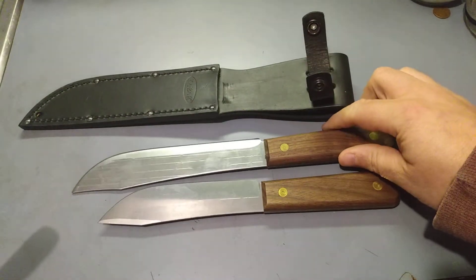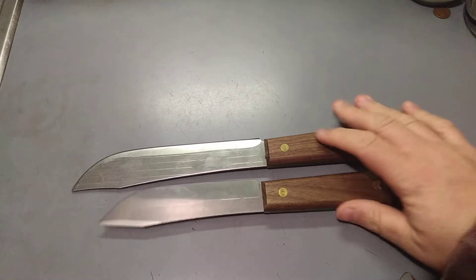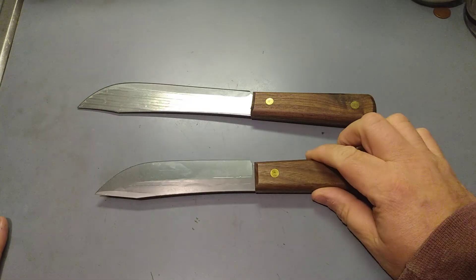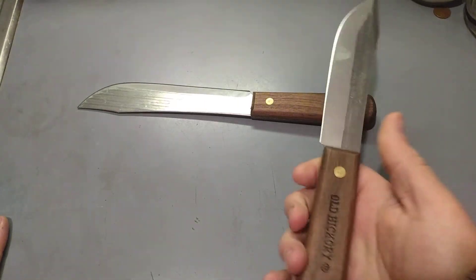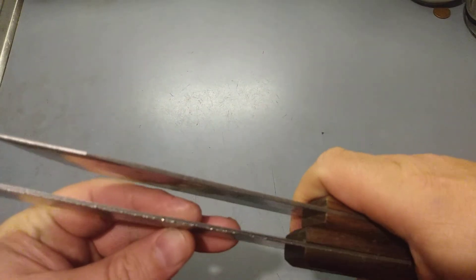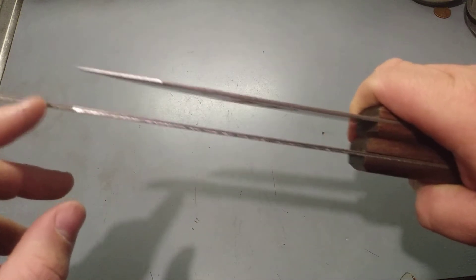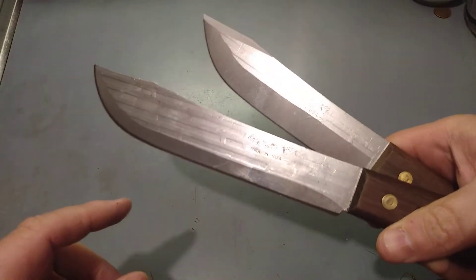Let's get them close together so you can actually see the comparison. Now, this is the 5.5-inch hunting knife, I do believe is what they call it. But it's an Old Hickory knife. As you can tell, they only made a few modifications for use in the field. One is, obviously, it's shorter — a little less wieldy.